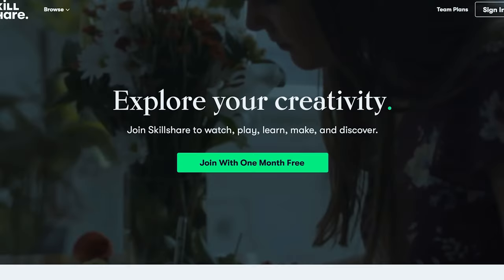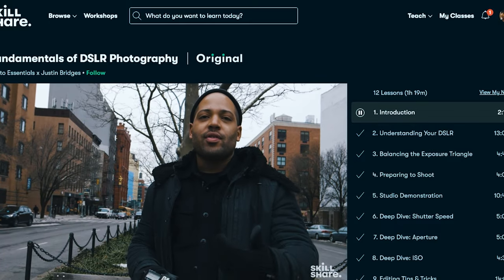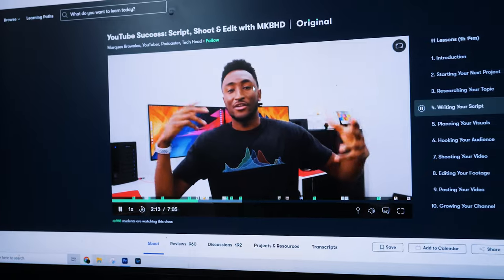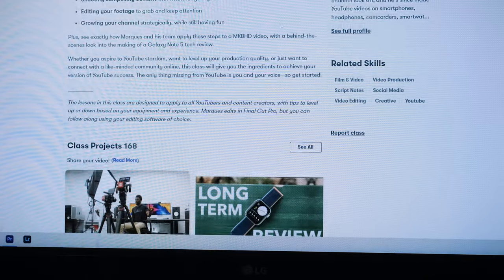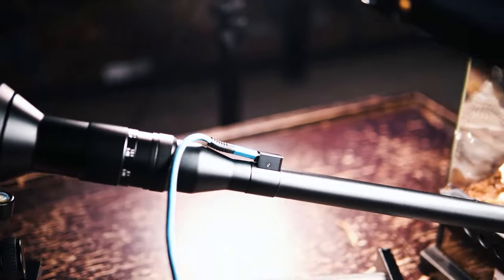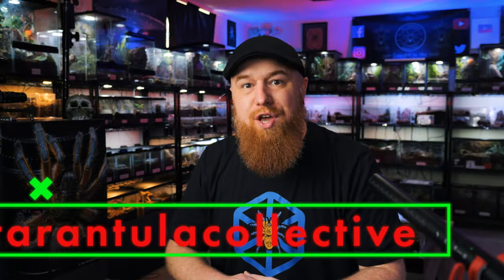Now, I want to thank the sponsor of today's video: Skillshare. Skillshare is an online learning community with thousands of inspiring classes for anyone who loves learning and wants to explore their creativity — from photography and illustration to graphic design, creating YouTube videos, and much more. I'm currently taking a class by Marques Brownlee called 'YouTube Success: Script, Shoot and Edit with MKBHD,' which has taught me a lot about researching and writing scripts that create value for viewers. Classes are ad-free and new ones launch every week. The first 1,000 people to use the link in my description will get a one-month free trial of Skillshare.